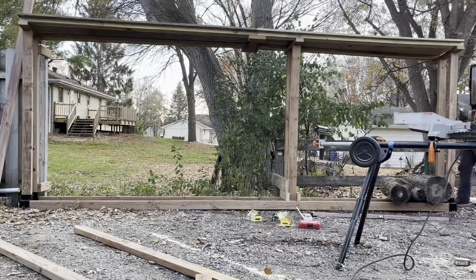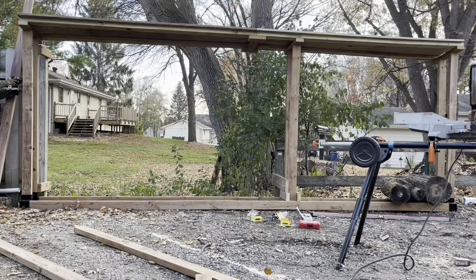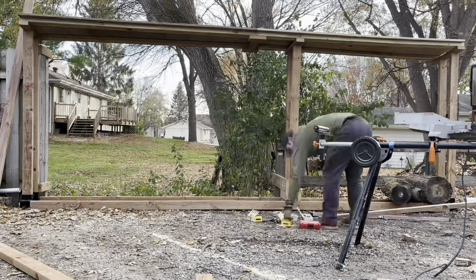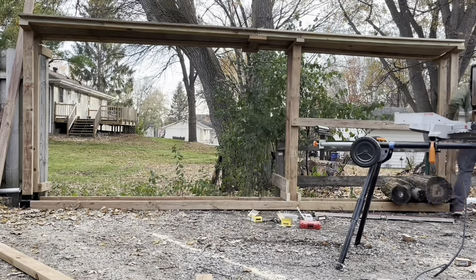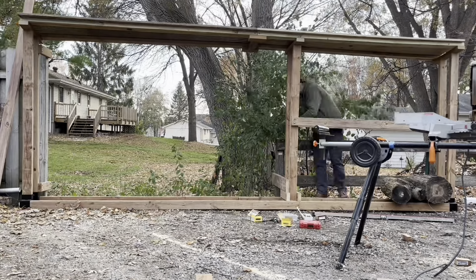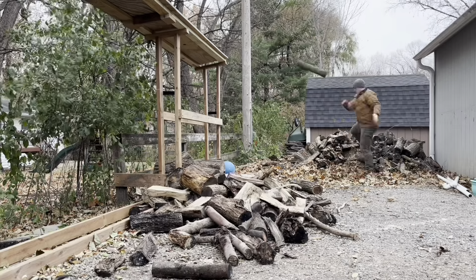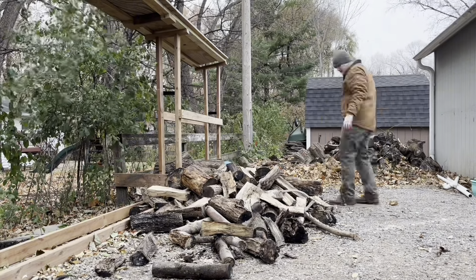This is real satisfying to watch in fast motion. It is definitely not as satisfying when you're actually doing the work because your back hurts and it takes a lot longer than what shows in this video. You can probably see that the sun is slowly setting as I'm doing this, so it definitely took a lot longer than what it looks like.